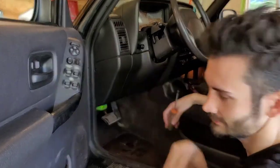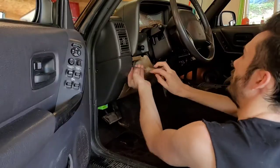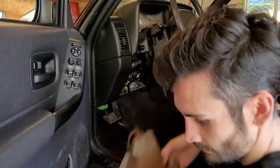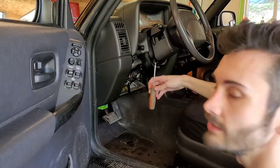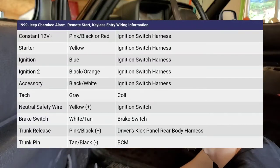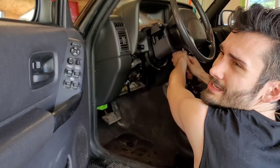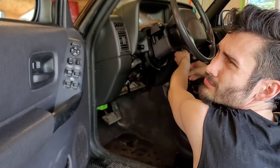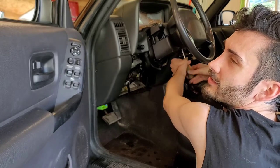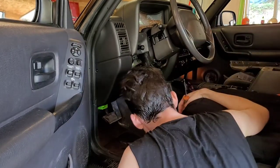Two screws under here, screws in here - take it off. Sometimes these don't come off with the panel so make sure you keep them and slide them back on. Now let's get down here and take this off so you can get access to the wires under here. With these screws it helps to spin them way more than you think you need to because they're pretty long screws. It's easier if you can do it while you have pressure on it because as soon as you let go it's kind of a pain to get back on the screw head.